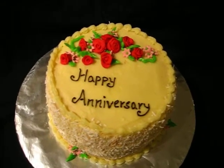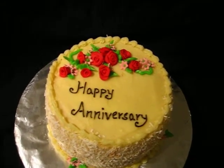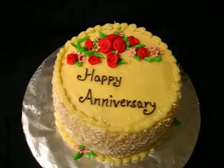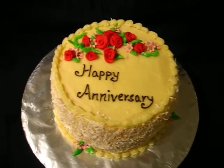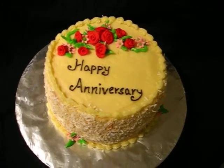It's three layers of coconut cake with a coconut filling and coconut buttercream. So, overload of coconut, I'd say.